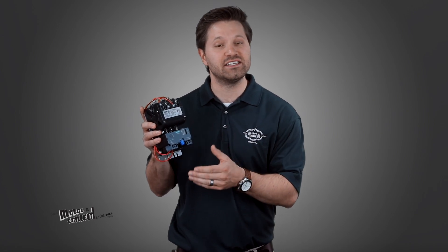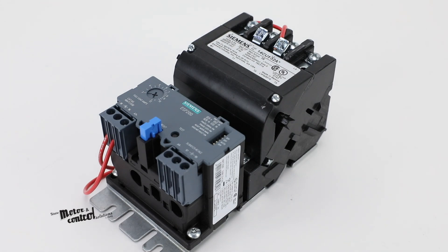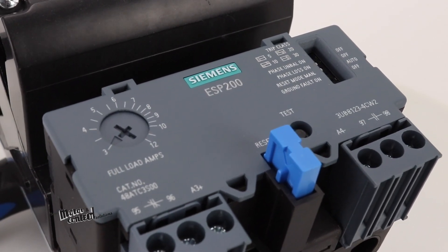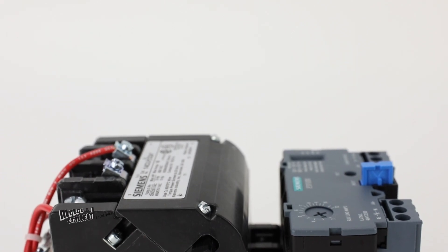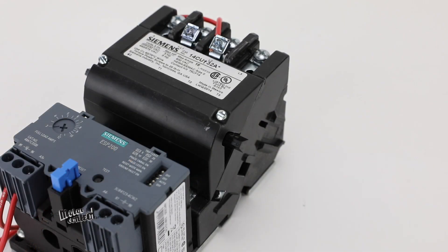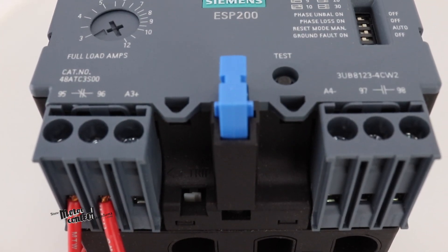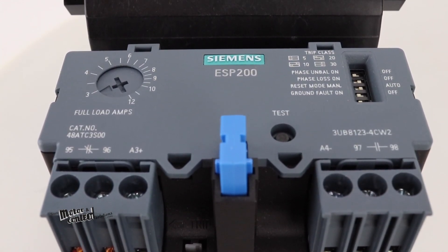Special features of this motor starter include an ESP 200 overload relay and dual coil voltage. This overload relay allows for specified trip settings, repeat accuracy of more than 99%, and manual, automatic, and remote reset functions. The relay also offers phase failure protection, phase unbalance, ground fault detection, and a test function.